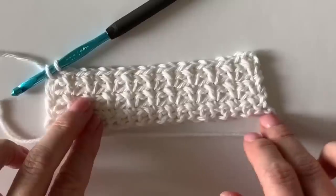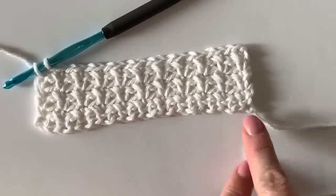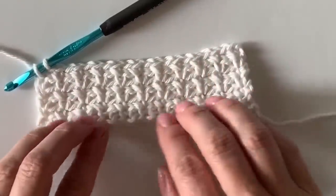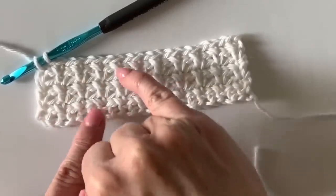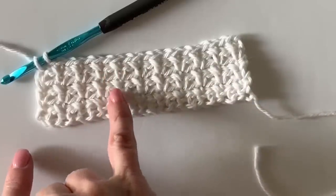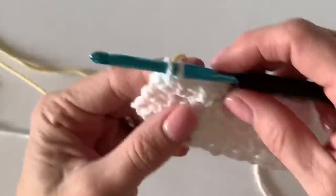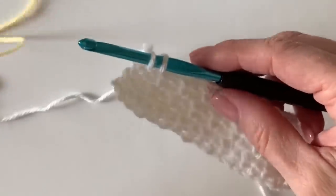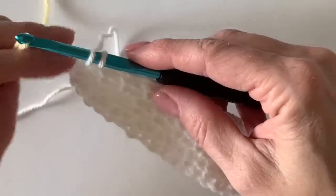I just finished the sixth row. I can tell because my tail is on the right side of my work. It will get easier to count rows as you go, but at first it's a little tricky — there's one, two, three, four, five, six. Use a stitch marker if you're having trouble. On the last single crochet, instead of completing the stitch all the way, place the new color over your hook and pull it through.